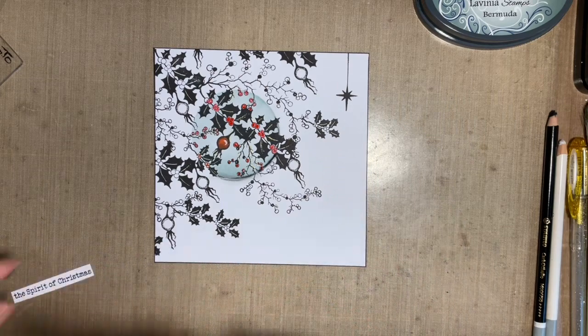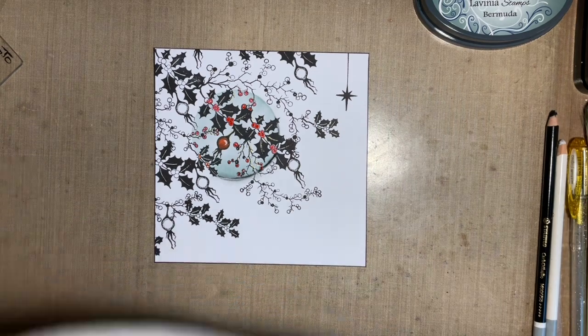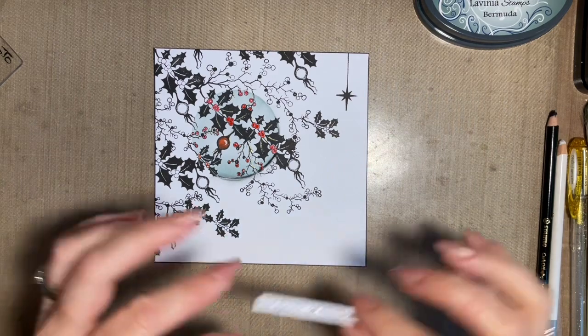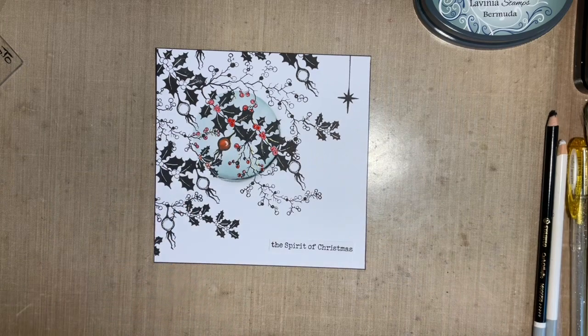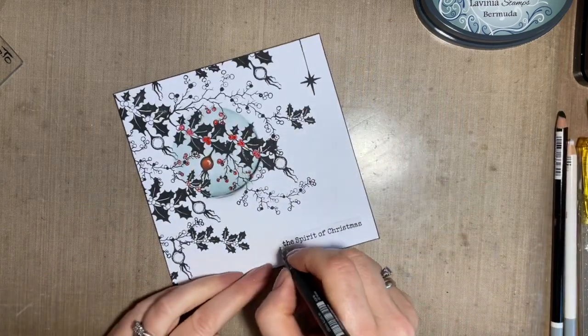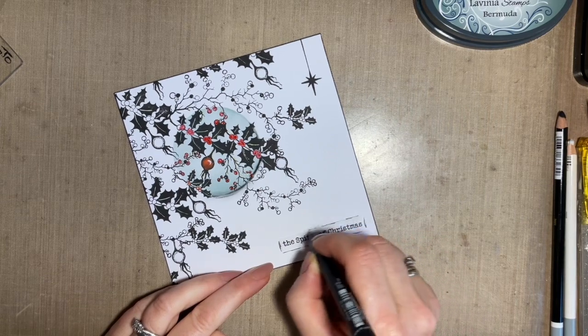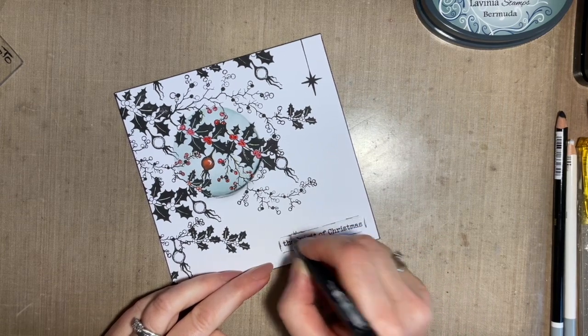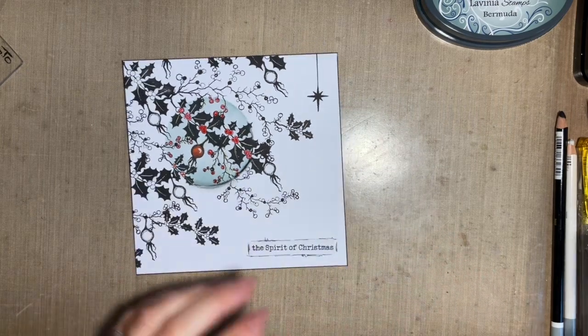I'm going to get some glue and stick that sentiment down. You could put your black Sharpie line around it before you stick it down if you want. Then all I'm going to do is come in with my fine liner and do a bit of a squiggle — don't overthink this, you just literally do a squiggle. And we'll have a bit of the heart monitor. Perfect.